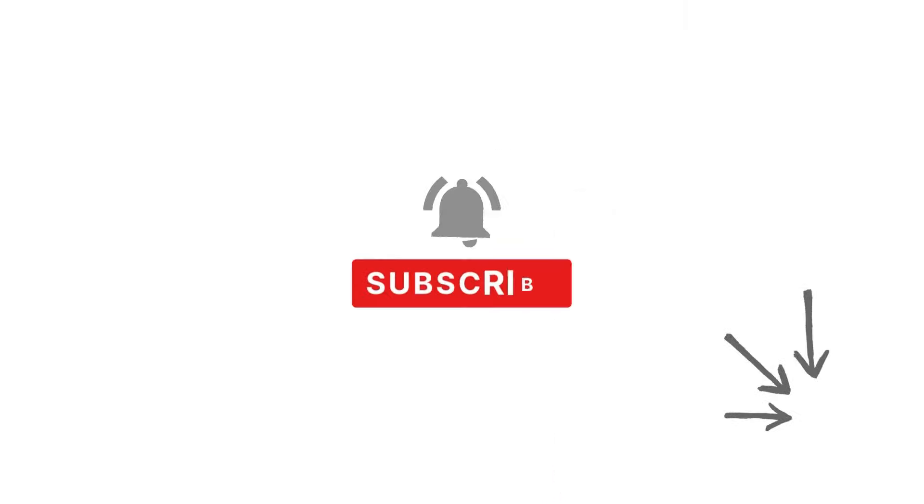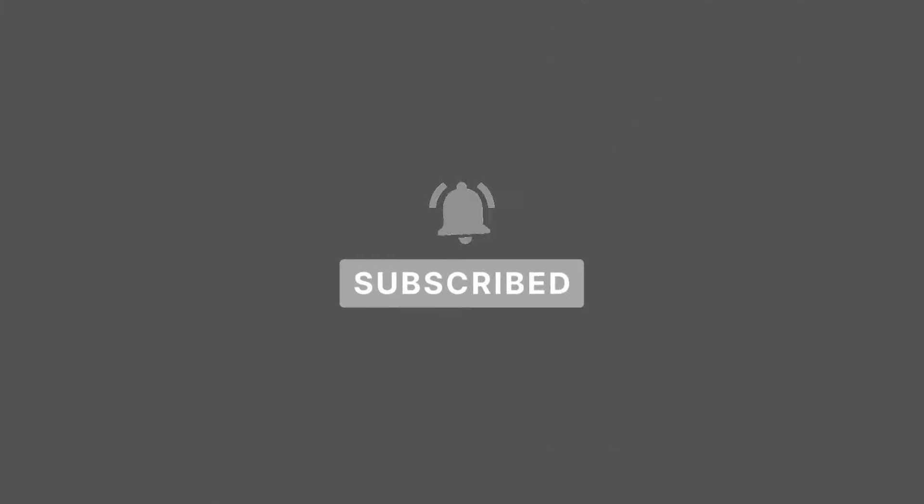If you find this video helpful, please subscribe to my channel and don't forget to click the bell button to never miss a video.